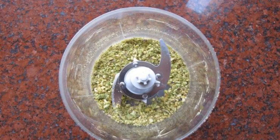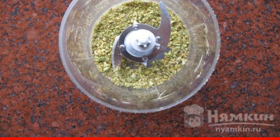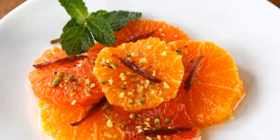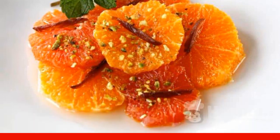Before serving, chop the pistachios into something like a large crumb. Cut the dates into thin strips lengthwise. Remove the pickled orange slices from the rosemary syrup, put them on a shallow plate, sprinkle with pistachios, and decorate with strips of date and mint leaves. For juiciness, sprinkle with the remaining syrup.